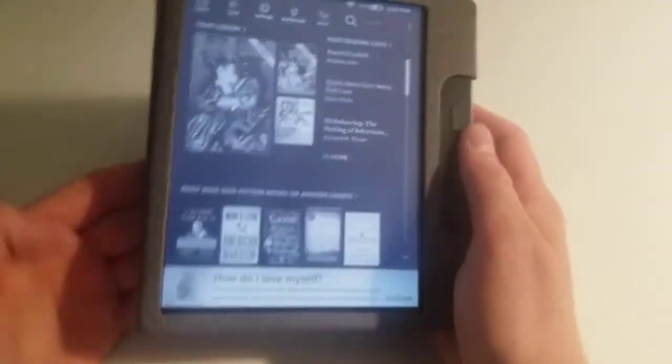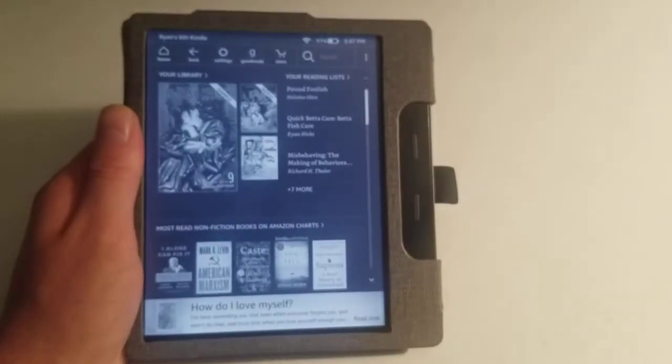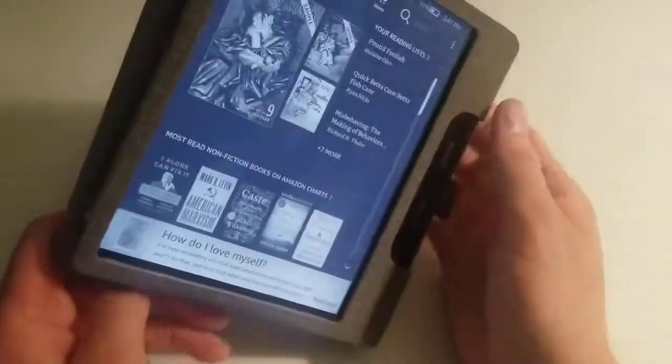So yeah, let me know what you think. I really do like my Oasis — it's a very nice e-reader for the most part and I really do enjoy using it.